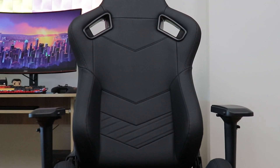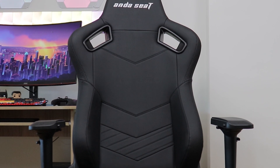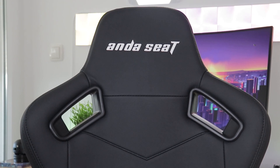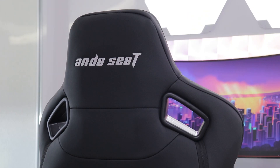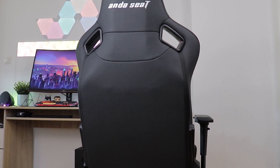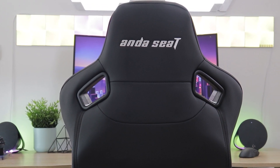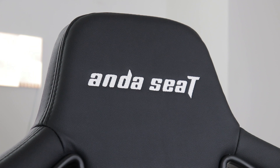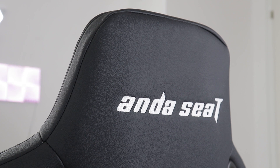Design wise, Kaiser 2 is definitely racing inspired and its most notable feature are the two holes used for better ergonomics, added airflow, and of course the neck pillow strap. The rest of the chair is fairly minimal and even the stitching is black, giving it an overall stealthy look, meaning it could nicely fit in both your office space and your home gaming setup. It also doesn't go overboard on the branding and all you get is the white Anda Seat stitching on the front and back of the upper backrest.